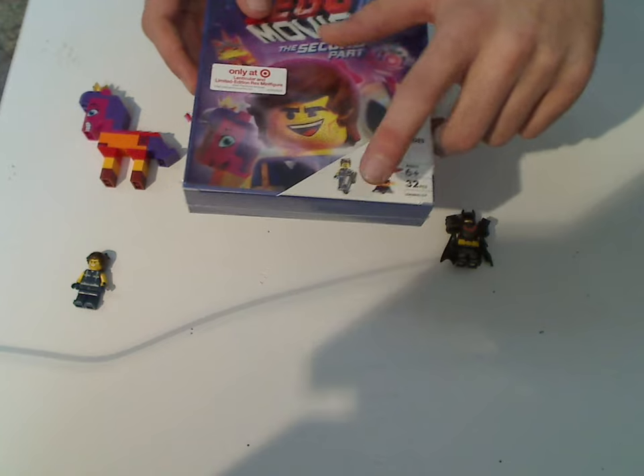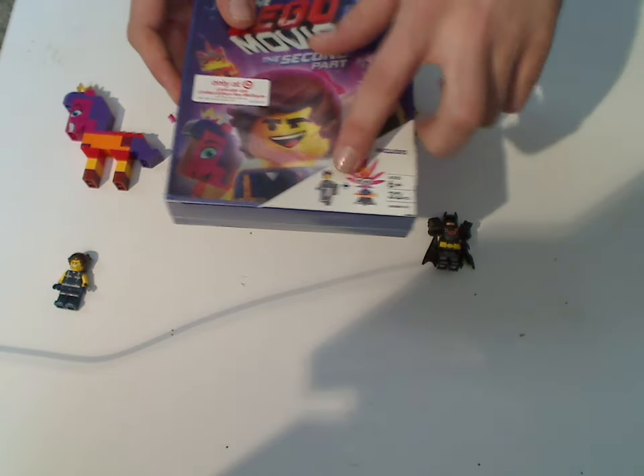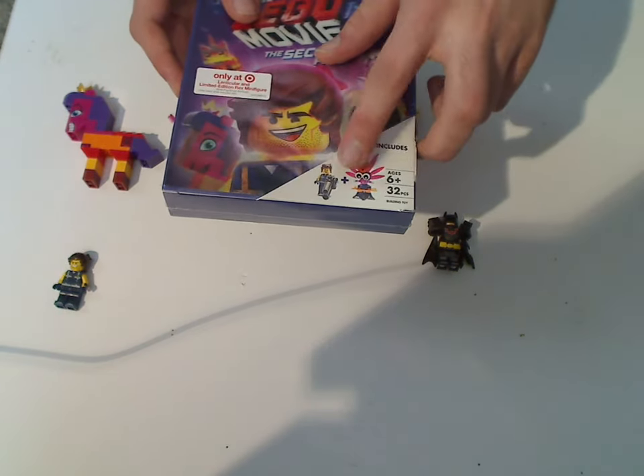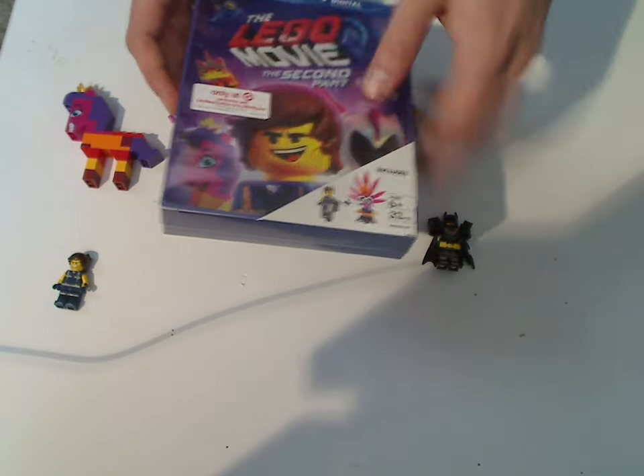But this one's probably the better version because the Rex included in this is exclusive, and of course, exclusive polybag included in this.